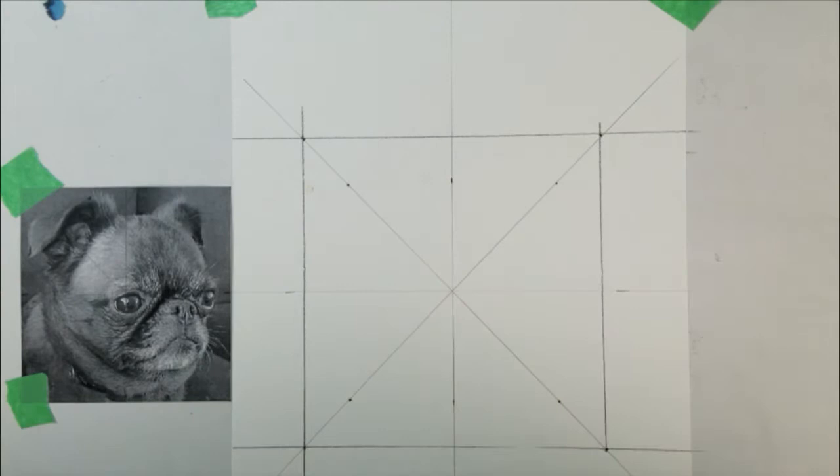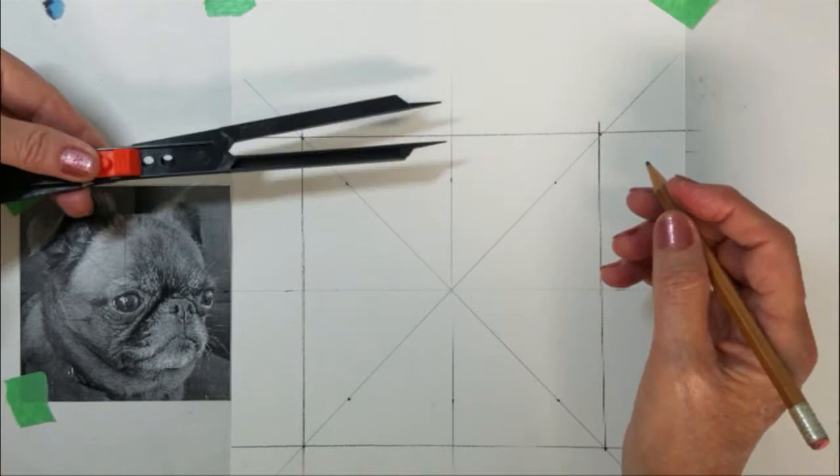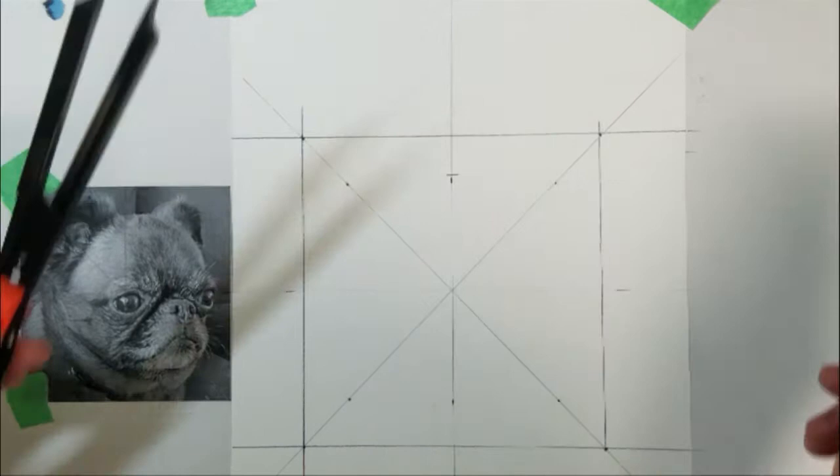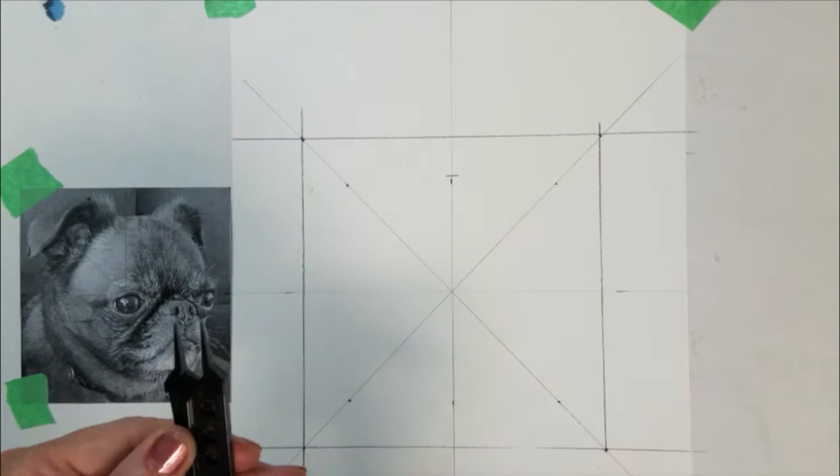This completes our guidelines. Now I am going to take a measurement from the top of the photo to the top of the dog's head and transfer this mark to my paper. I will continue to take measurements and add them to my paper. Here I am measuring from the edge of the photo to the dog's eye, and I'll turn this around and add that mark here.